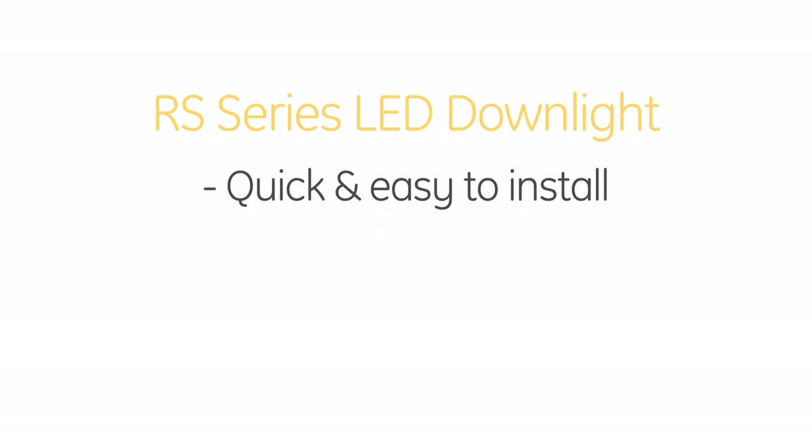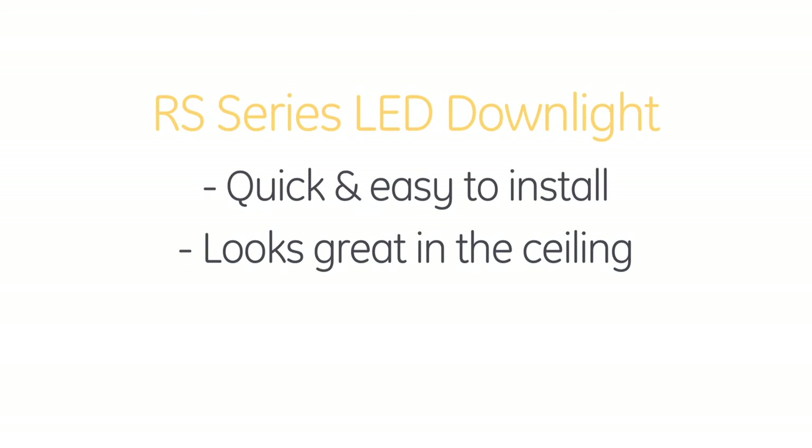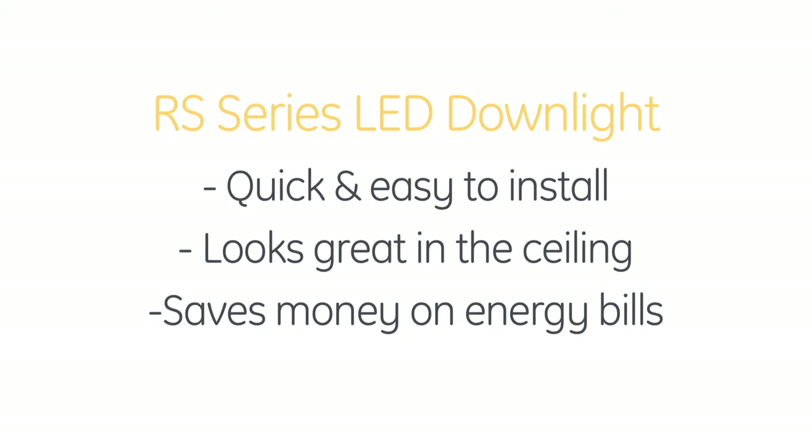Okay, so the RS Series is quick and easy to install. It looks great in the ceiling and it will save me a lot of money on my energy bills. You got it, Nicole. I think you've definitely convinced me it's time to lose this retro style and start focusing on retrofitting my downlights to the Lumination RS Series from GE.